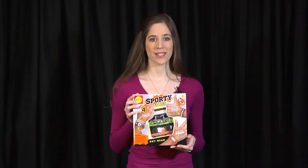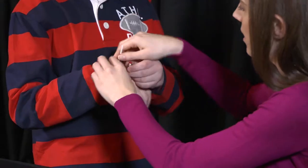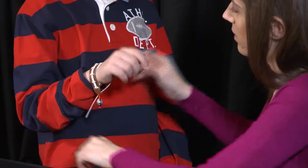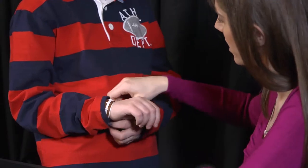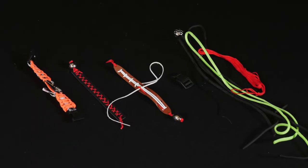Every young sports enthusiast loves guy gear. Now your little guy can create and wear their own cool sports wristbands with the Sporty Cuffs Craft Kit by Alex Toys. Just look at these cool designs.